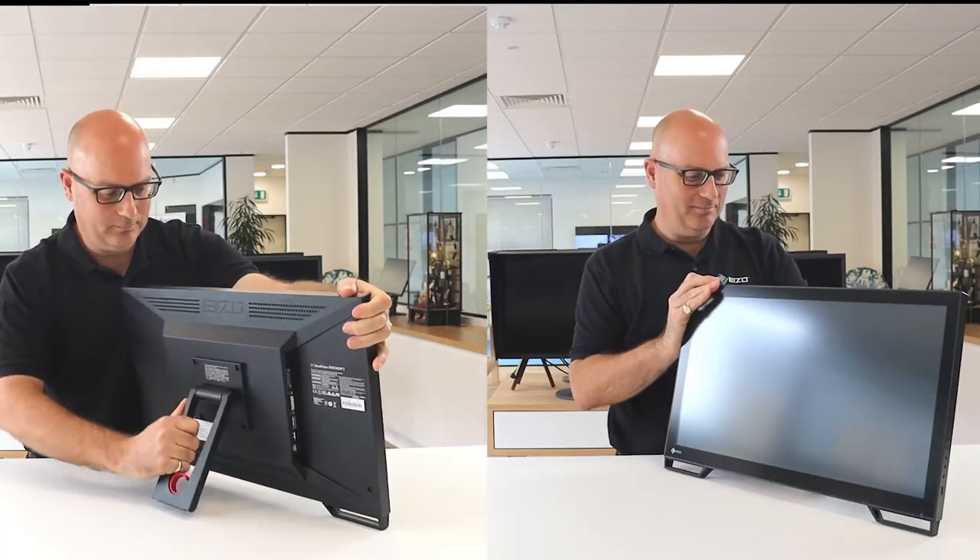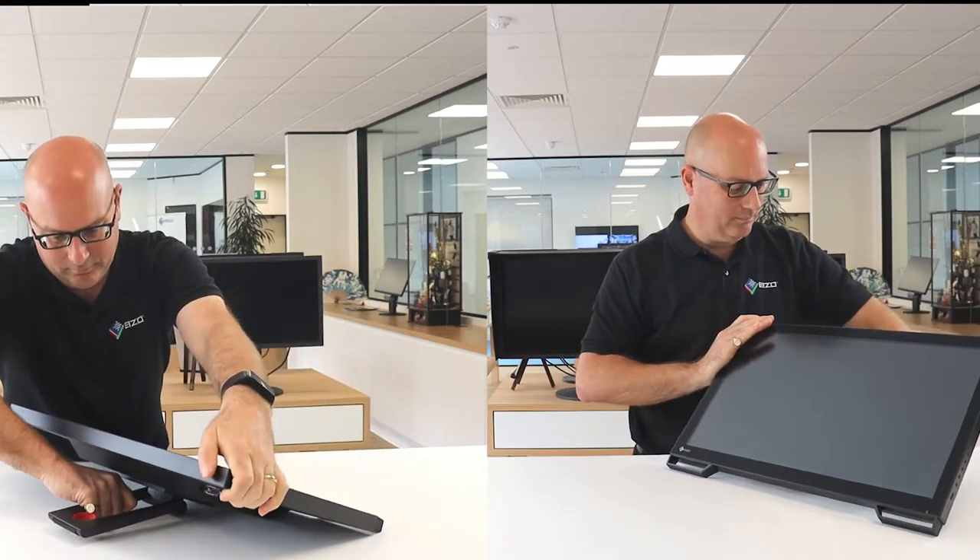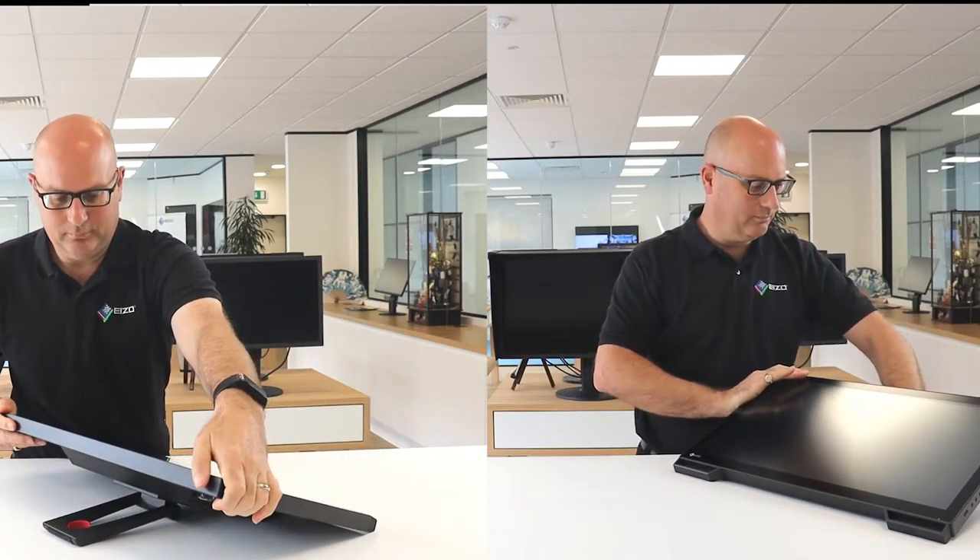The tilt stand allows adjustment between 15 and 70 degrees, allowing the monitor to be used in an upright or near horizontal mode.